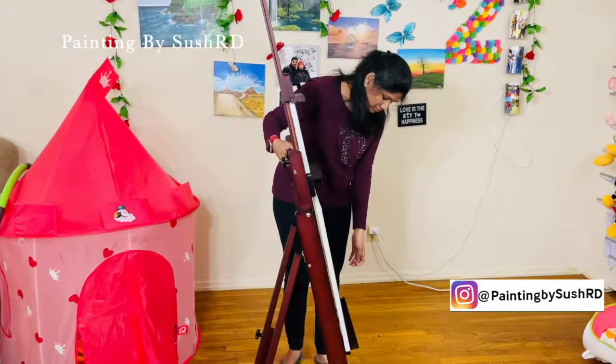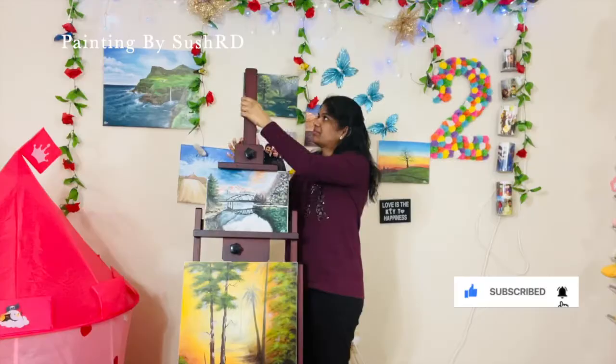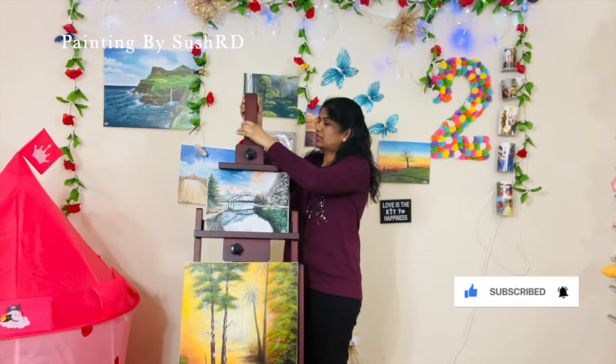We can adjust to any angle from flat to vertical. This integrated mast extends to take any canvas up to 77 inches.